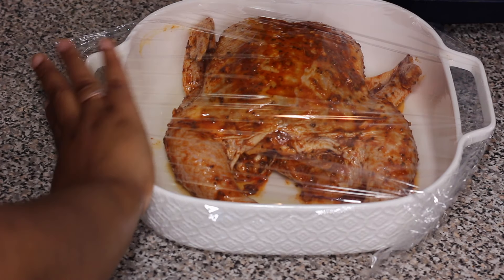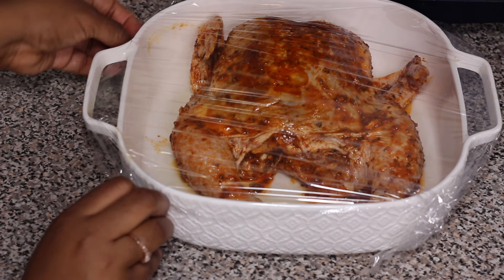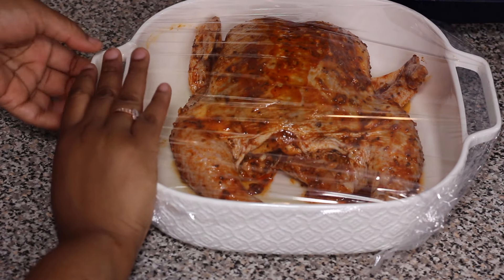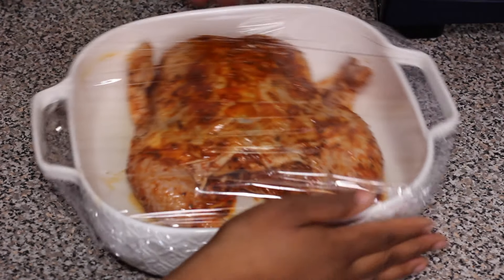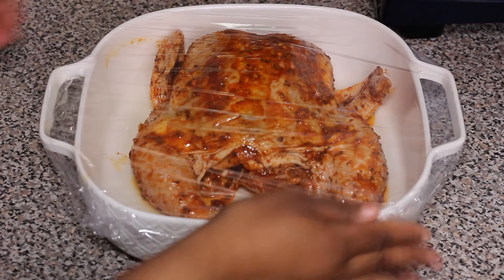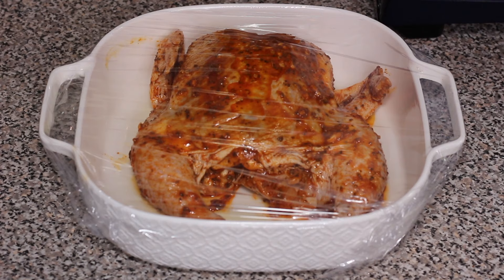Once it's time to cook, it's so easy — anybody could do this. It's a really simple recipe. All you have to do is marinate the chicken really well, and then when it's time to cook, preheat your oven to 425 degrees.